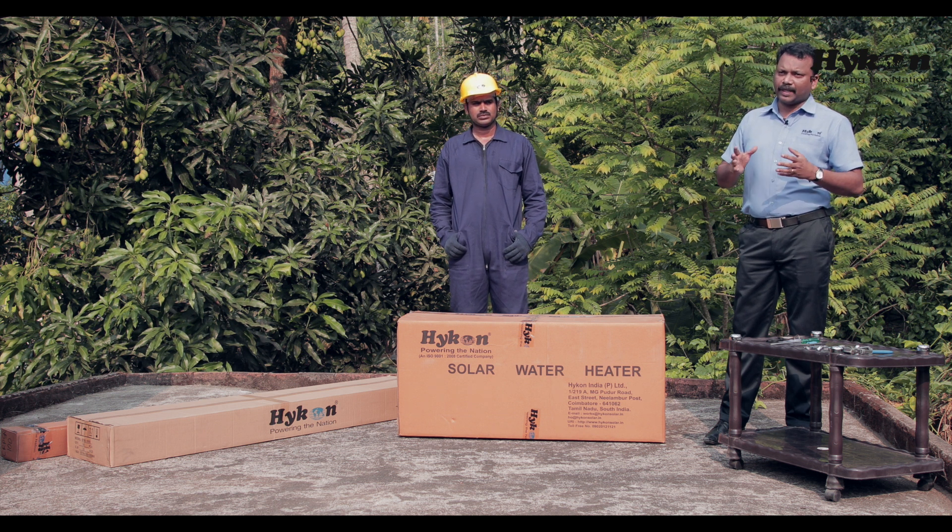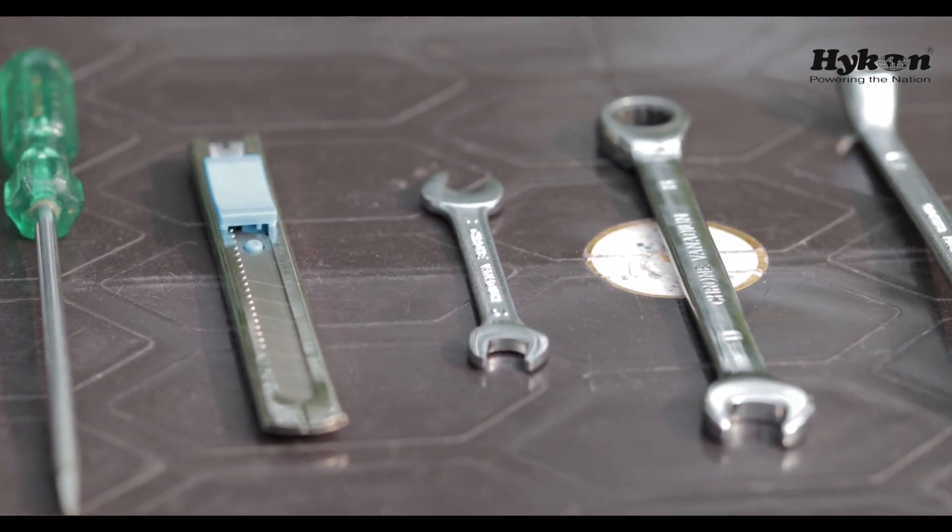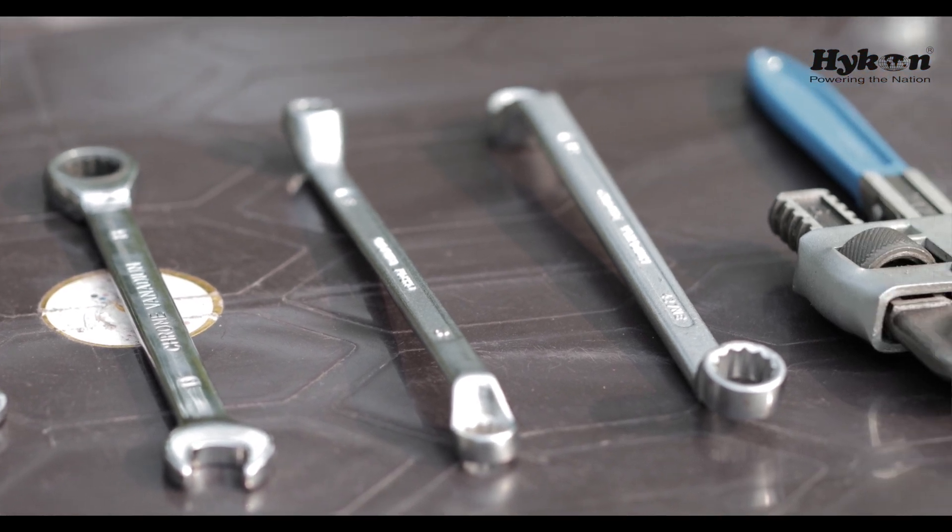For installing this solar water heater, we need the following tools: combust, tester, screwdriver, knife, double end spanners, ring spanner, and pipe wrench.